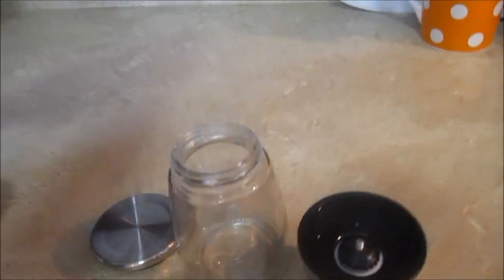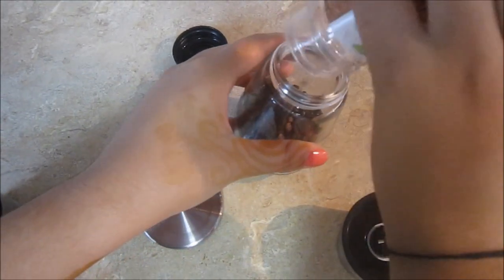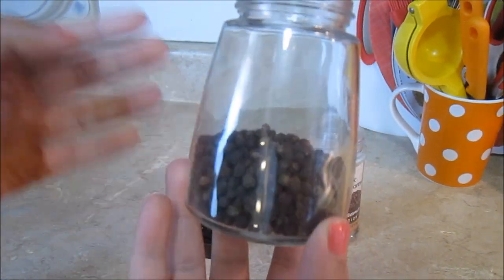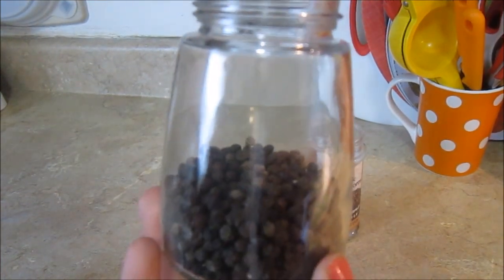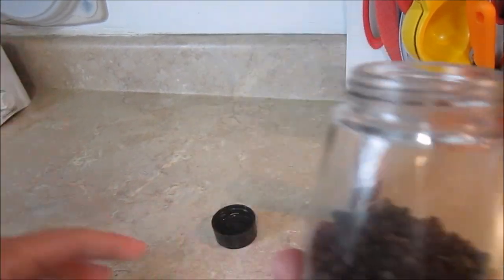So now let's assemble it. I'm going to put my black peppercorns inside here. You can see that this has a large capacity. Right now I don't have more to fill it up all the way, but you can fill up a lot in it and then you don't have to worry about it for a long time. Whereas in other grinders, it only takes a little bit and then you have to constantly refill it — so this saves you some time.